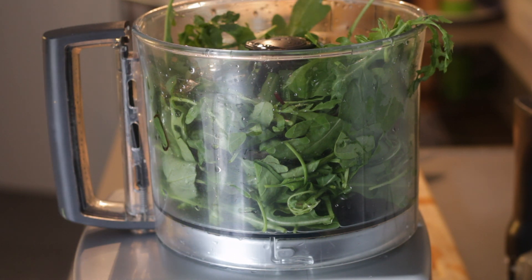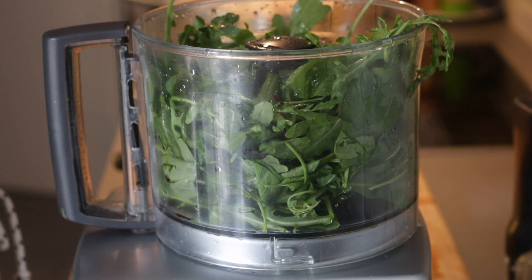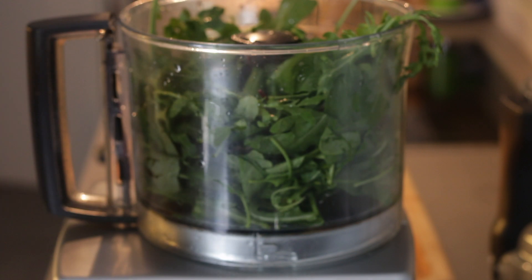Egy kis citromlevet is adunk hozzá. Ahogyan mi a pesztót igazából zsírossá tesszük, az a magvak: egy-egy harmad pohár, azaz hatvan gramm dió és négy evőkanál fenyőmagot rakunk hozzá.